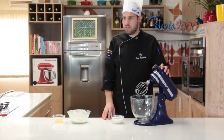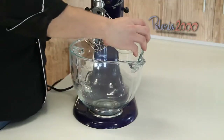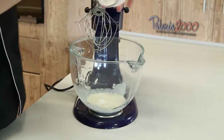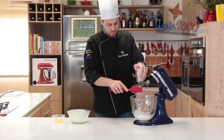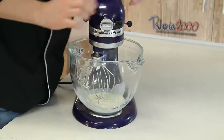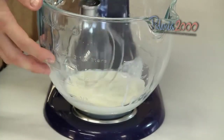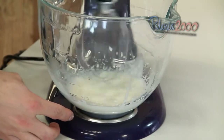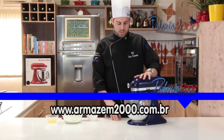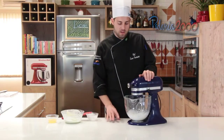Continuando a nossa receita, a gente agora vai preparar uma mousse de chocolate branco. A gente vai colocar o creme de leite para bater em picos leves. Só tomar cuidado para não bater muito o creme de leite, senão ele vira manteiga. Na velocidade média. E é importante deixar ele bem gelado, o creme de leite. Tira ele da geladeira bem na hora que for usar.